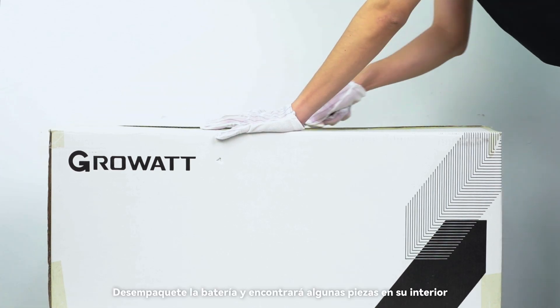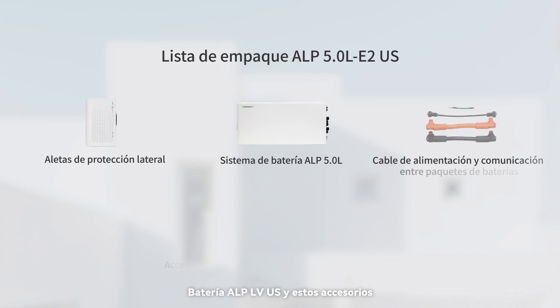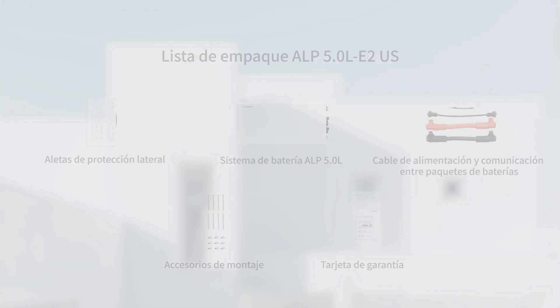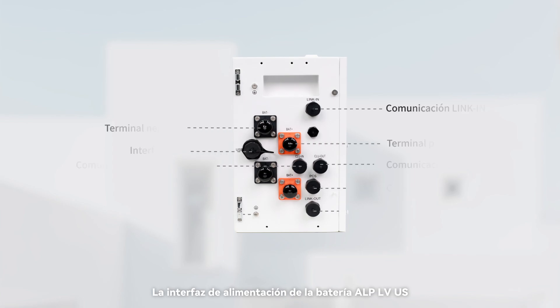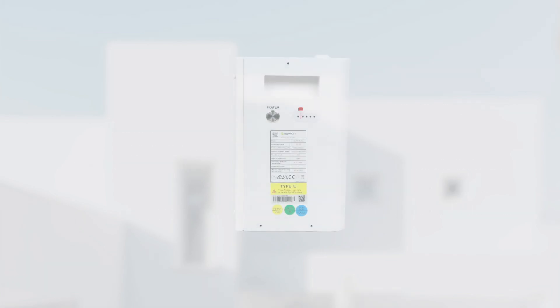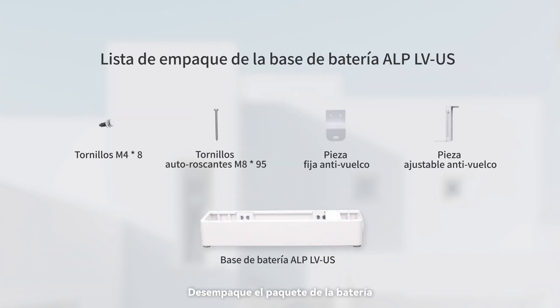Unpack the battery package — inside you will find the ALP LVUS battery and its accessories. Unpack the battery base package — inside you will find the battery base and its accessories.